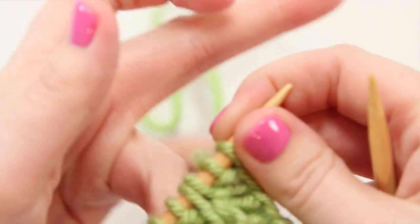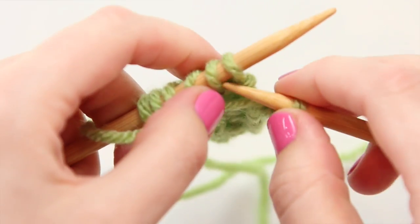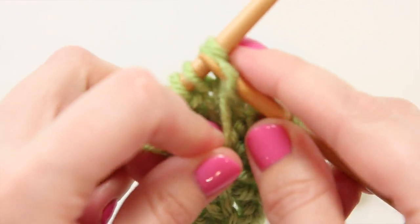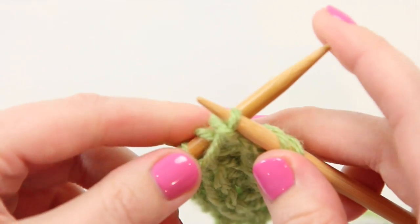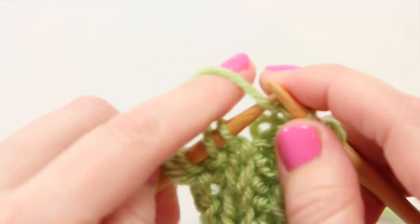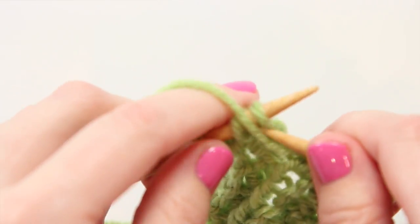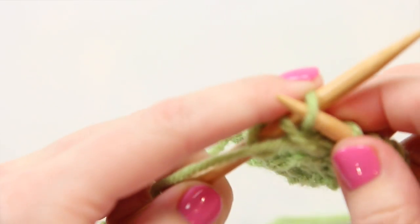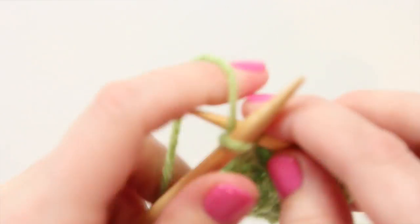Now we're going to turn to the wrong side and continue. Wrong side rows start with a knit one, then you bring the yarn to the front of the work. Now we skip the first stitch like before, but we purl into the second one. Without sweeping any loops off the left-hand needle, we purl that first loop and sweep both off. To repeat it: knit one, bring our yarn to the front, and purl into the second loop leaving the first one on, then purl into the first loop. We finish our row with a knit one.